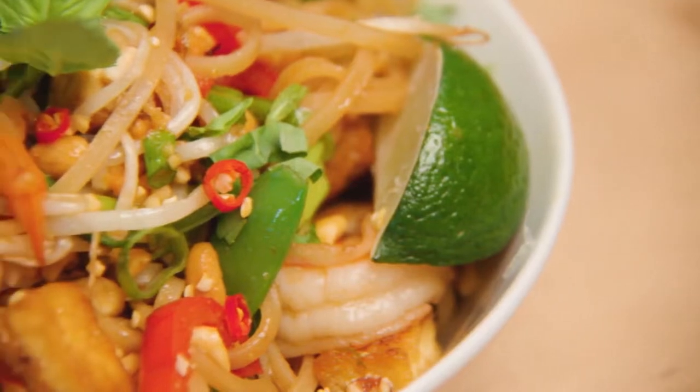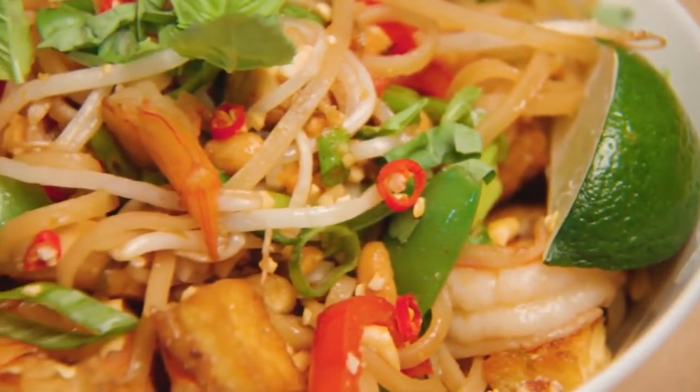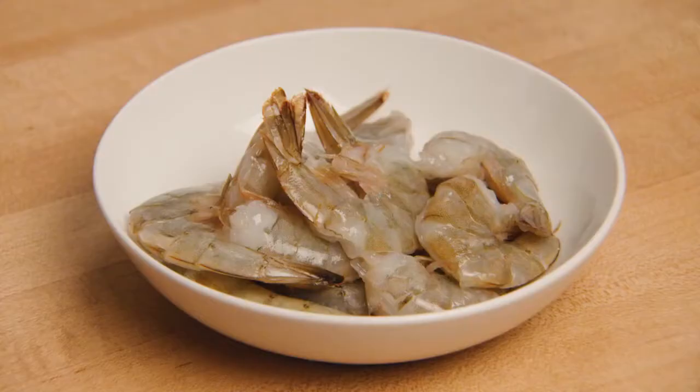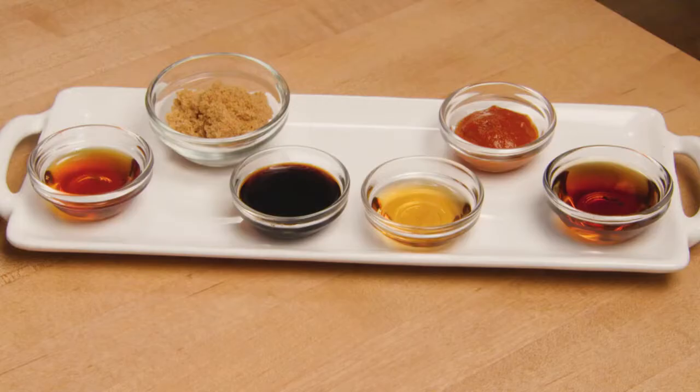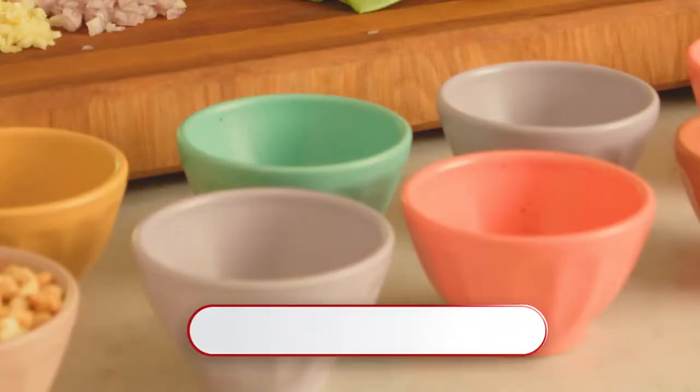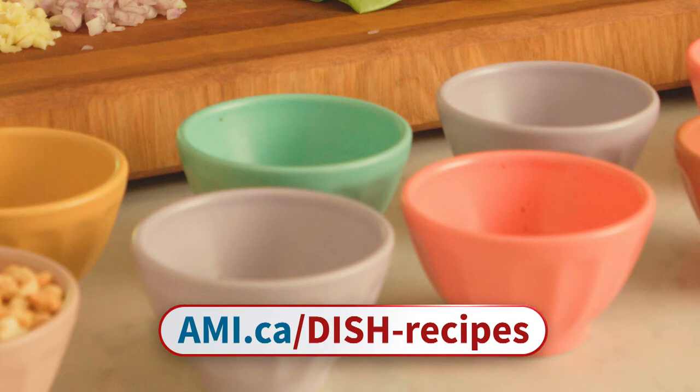For those at home who don't know, what is Pad Thai? Pad Thai is an authentic Thai dish from Thailand. It's noodle-based — we have proteins like tofu and shrimp, and a whole bunch of aromatics that we're going to put into the sauce. You mix it all together. It's a favorite takeout food here in North America, but we're going to teach you how to cook it at home today. You can go to our website at ami.ca/dish-recipes for today's full recipe.